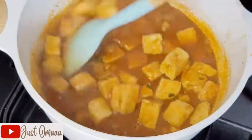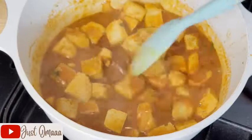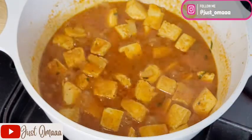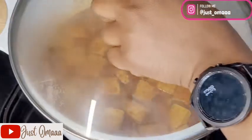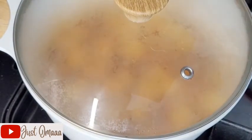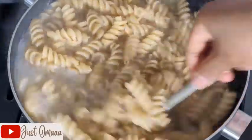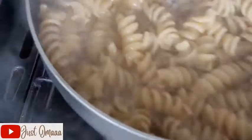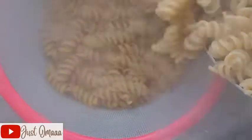If you like this video please leave me a comment and let me know what other videos you'd like me to make. I've covered the pot. Here is my pasta which I'm already par-boiling — it's almost soft now, so I'm going to drain it, and once it's drained I'll add it into my pot.